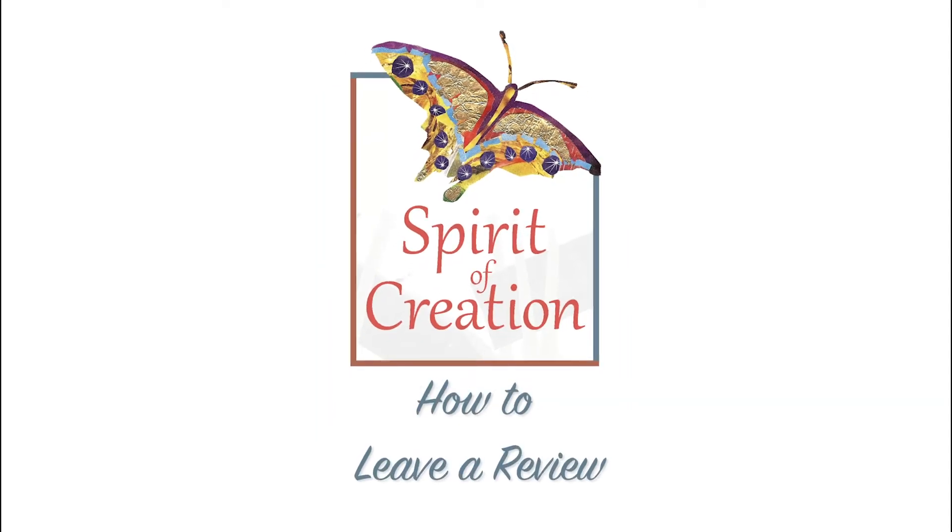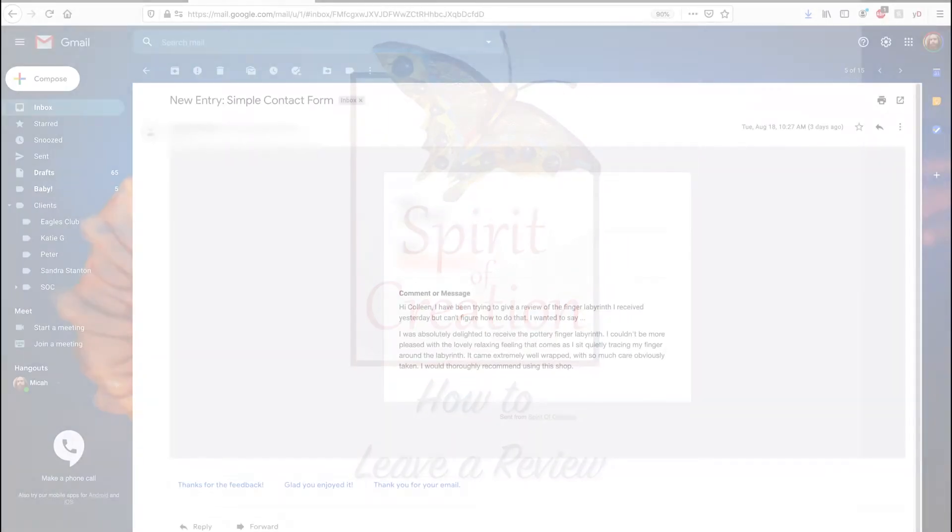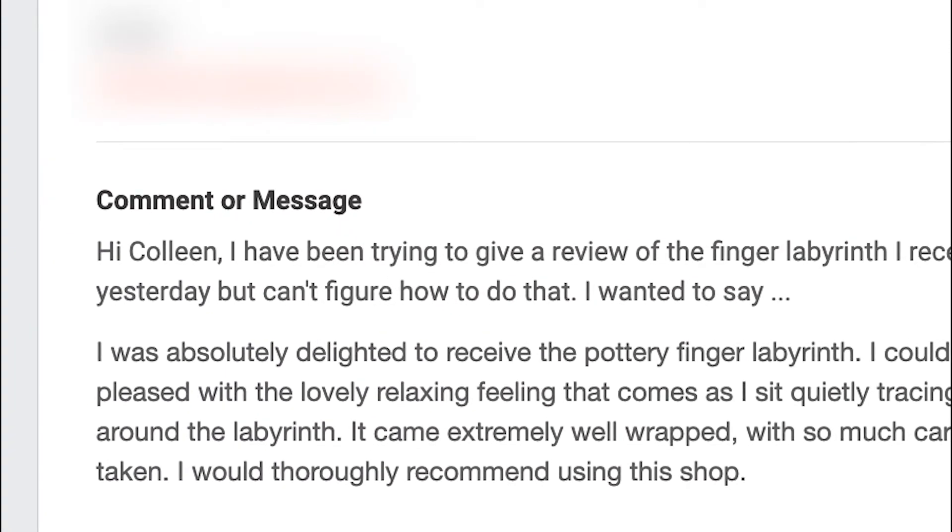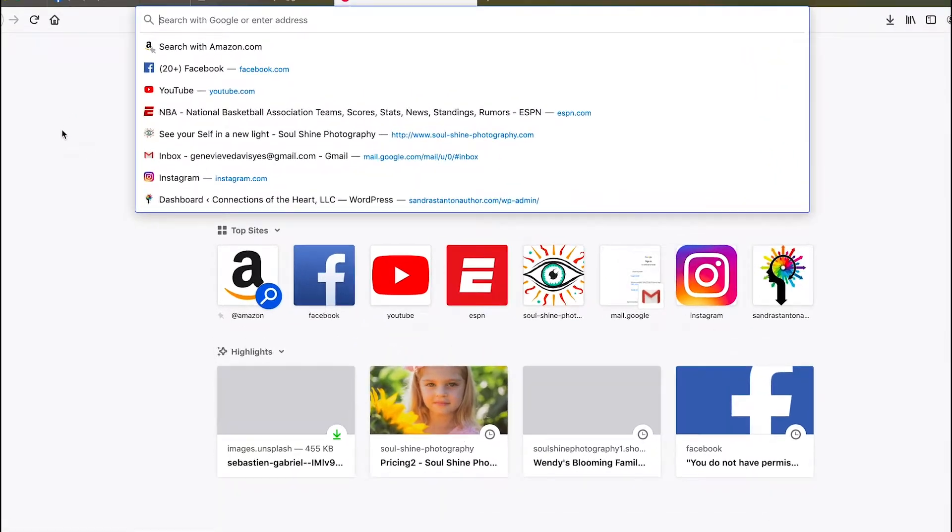Hey there folks, thanks for tuning in. This is Micah Davis, I'm Colleen's son. We had a customer asking how to leave a review for a product that she really liked, so first we want to go to www.spiritofcreation.com.